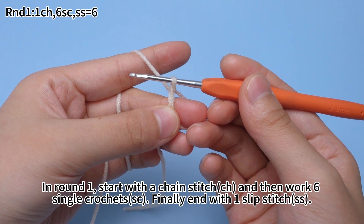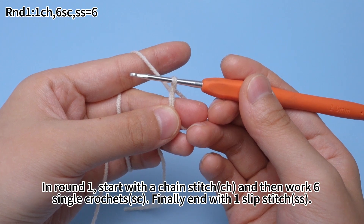In round one, start with one chain stitch and then work six single crochets. Finally, end with one slip stitch.